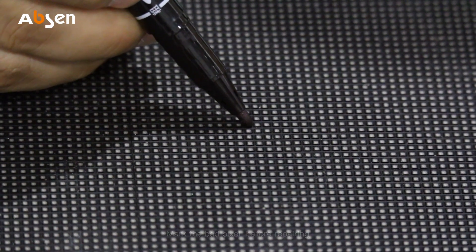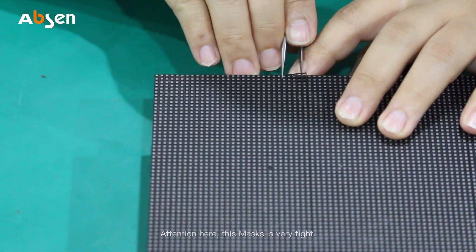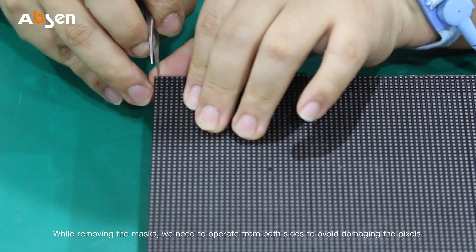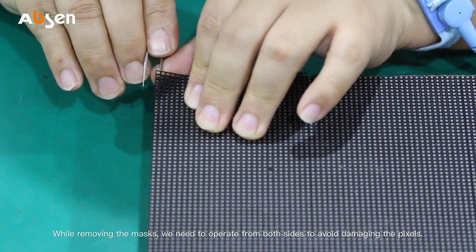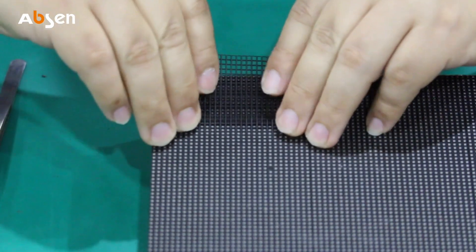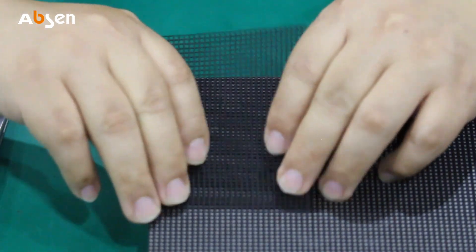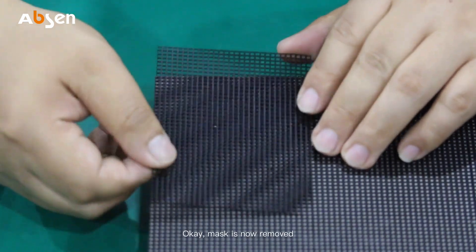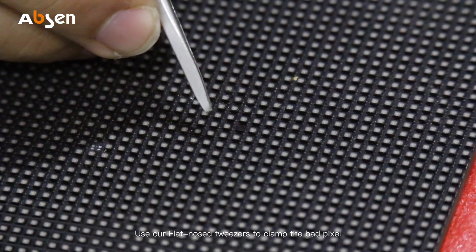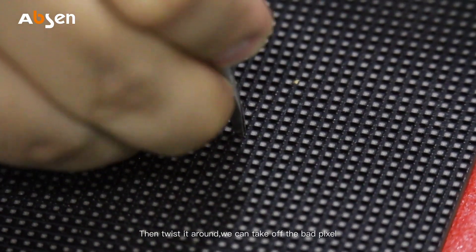Mark the bad pixel before repairing. We use tweezers to remove the masks. Attention: this mask is very tight. While removing the mask, we need to operate from both sides to avoid damaging the pixel. The mask is now removed.